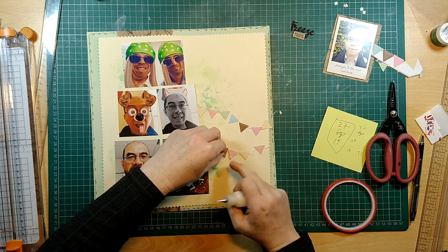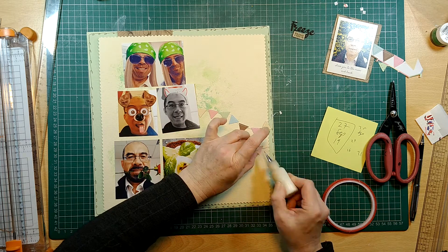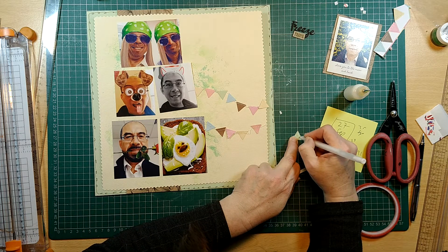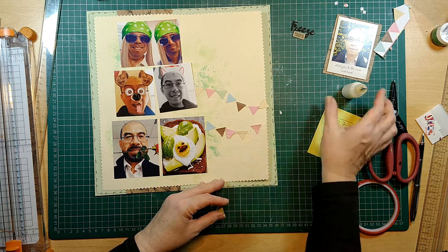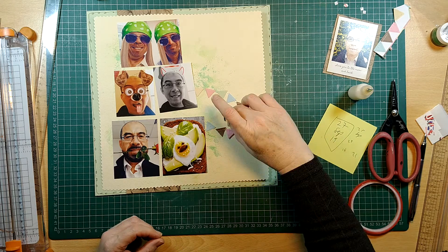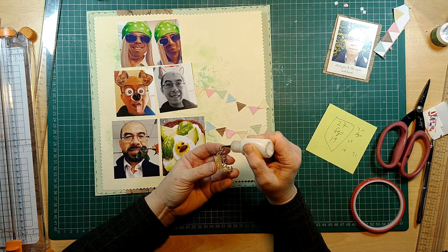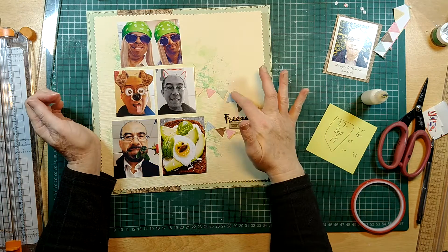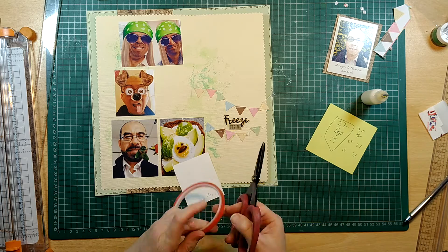I quite like where the banner is, so I'm using a little bit of glue to stick these down. I also used a foam sticky pad to raise one of the flags up, and I'm using a white pen to simulate the thread. I put some glue there but then thought I didn't like two pink flags above and below one another, so I put the green one there instead. Then I'm using glue to stick down my title — I quite like it in that spot, and then I can rearrange the flags around it.